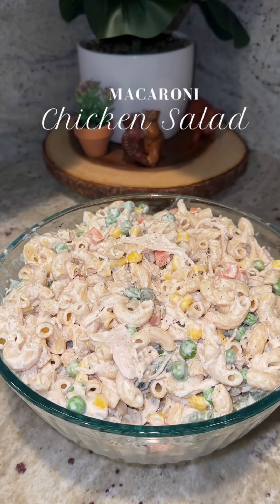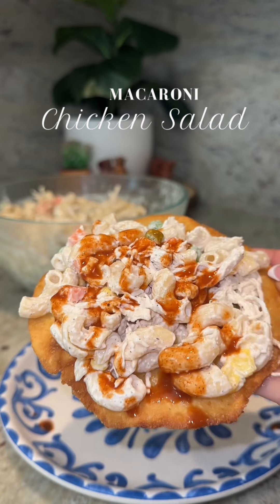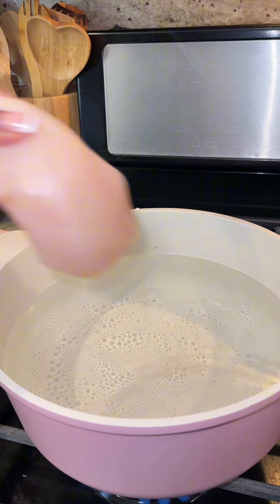A lot of you guys wanted to see the recipe for this Mexican chicken salad with macaroni. If you haven't tried it this way, you need to try it because it's so good and so easy to make.